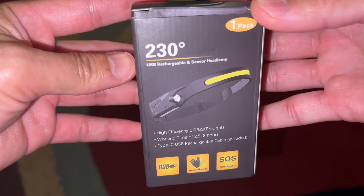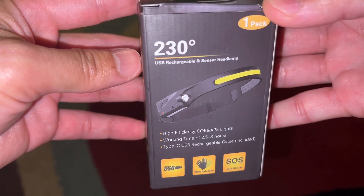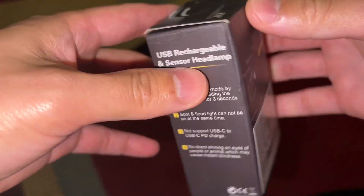I'm going to show you the box really quick. So this is the box that it came in — it says '230 degree USB rechargeable and sensor headlamp.' This is the side, this is the back, and the other side.